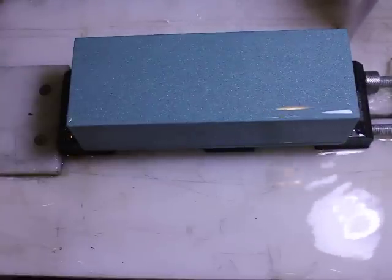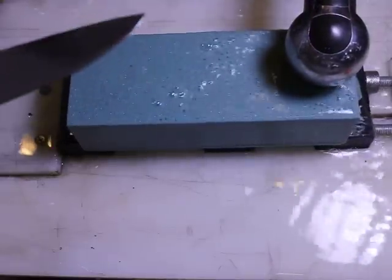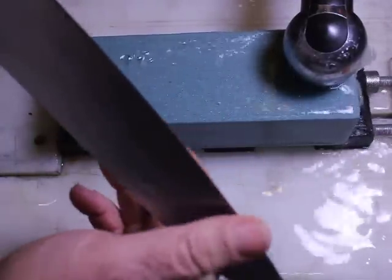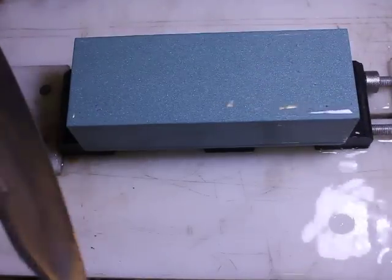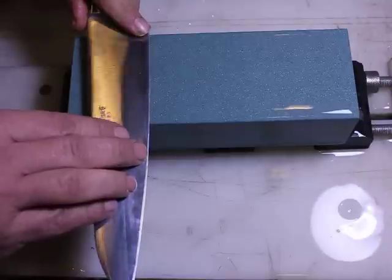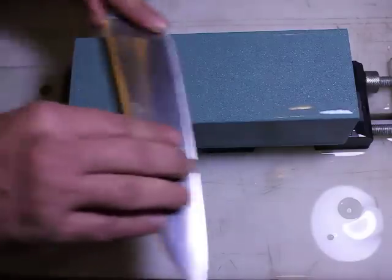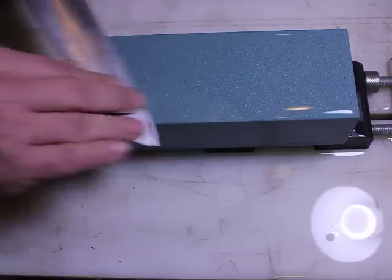We seem to be starting to saturate it and it holds water, so I'm going to start in with this knife and get it to the point where we are establishing an edge. This is pretty much edge creation. We're going to hold it at about this angle, fairly constant, and do it to the point where we generate a burr, just to see how quickly this stone works and what sort of performance we can expect.